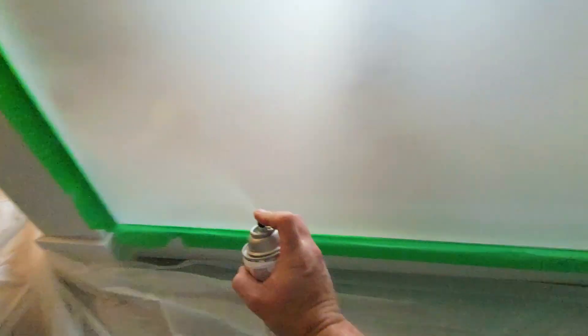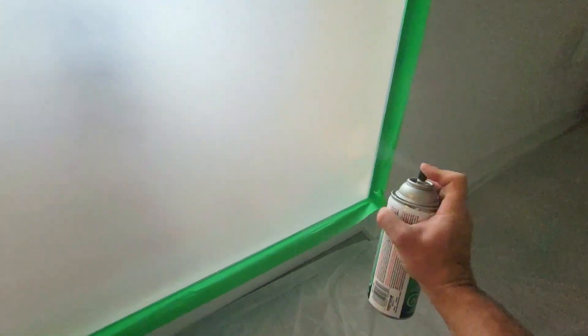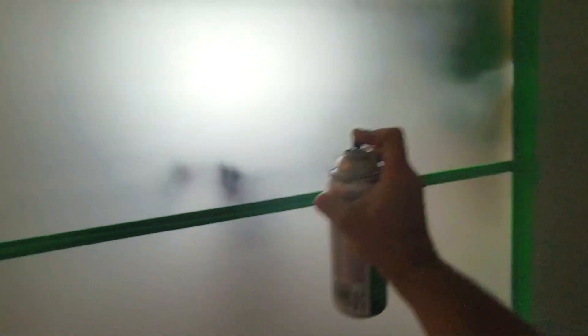We're working on our last and final fourth layer and the can is just about done, so we're using it all up.